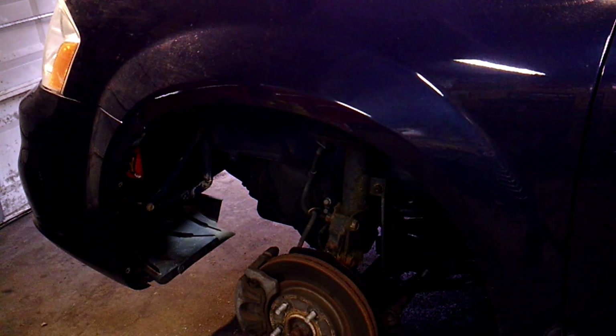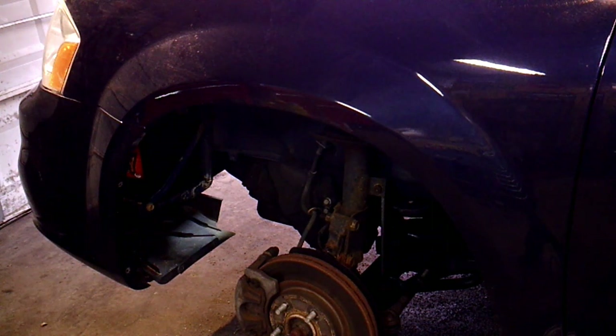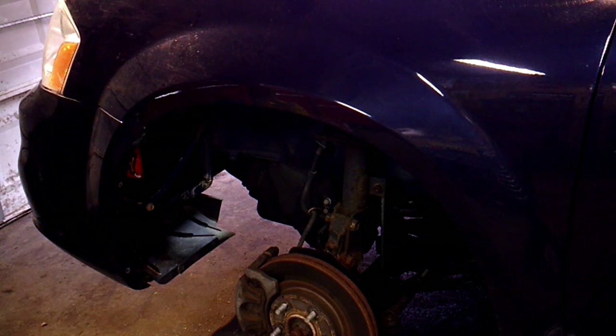I haven't actually done a starter on the 3.6 on this body style — I've done some of the 2.4 starters, but never the 3.6. The catalytic converter is shaped differently or closer to the block for whatever reason. I'm going to try my best to avoid removing the catalytic converter because I hate working with exhaust — it's probably my number one pet beef. I'm going to remove that motor mount like I have in the past on the other body styles before I remove the cat.